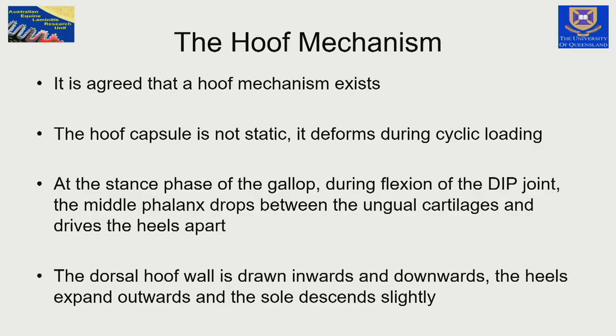I think we all agree that the hoof mechanism exists. The hoof capsule is not a solid cast iron piece of material — it's flexible. It deforms during the cyclic loading of the foot, with each stride, with each slight movement that the horse makes, the hoof is changing in its shape. It's responding to the small changes, the quasi-static loading of the horse.